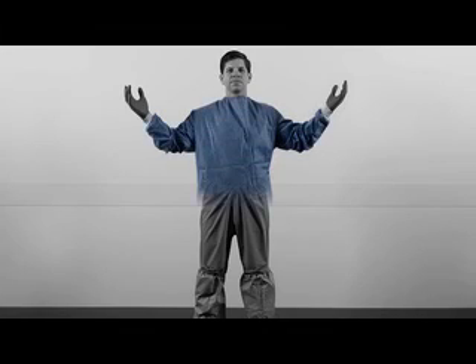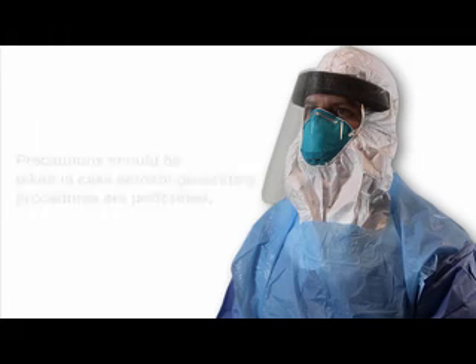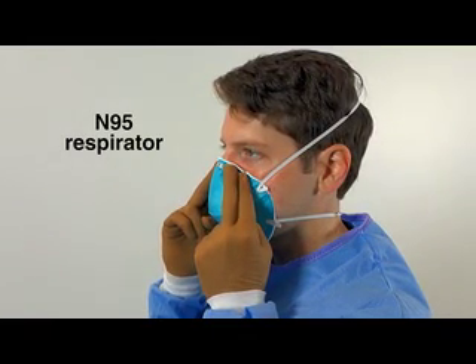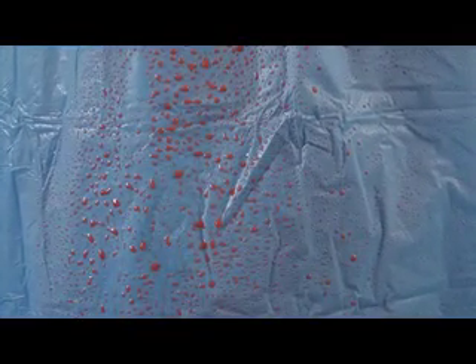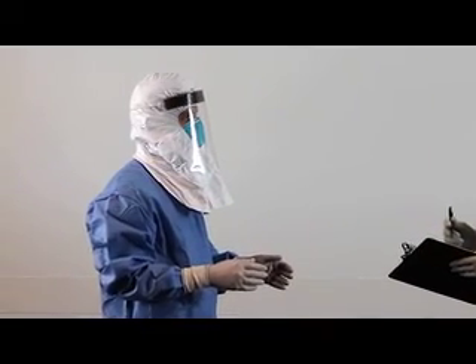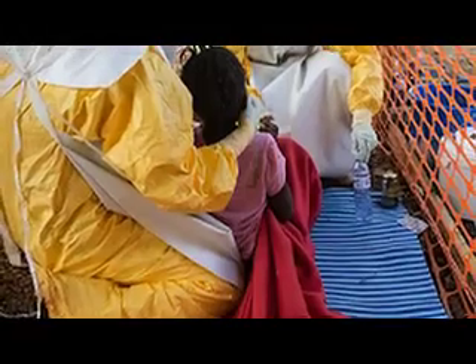Gowns should cover the body at least from the neck to the mid-calf. Gowns with integrated thumb hooks may help secure the sleeves over the inner gloves. Although Ebola has not been shown to be airborne, precautions should be taken in case aerosol-generating procedures such as cardiopulmonary resuscitation and endotracheal intubation are performed. Disposable N95 respirators, certified by the National Institute of Occupational Safety and Health and previously fit-tested by occupational health officials, should be used along with a disposable surgical hood and full face shield that protects the head and neck. Disposable fluid-resistant aprons covering the torso down to the mid-calf should also be worn when a patient has diarrhea or is vomiting. Healthcare settings with limited resources, such as field hospitals without running water or adequate medical supplies, may have different PPE recommendations and protocols.